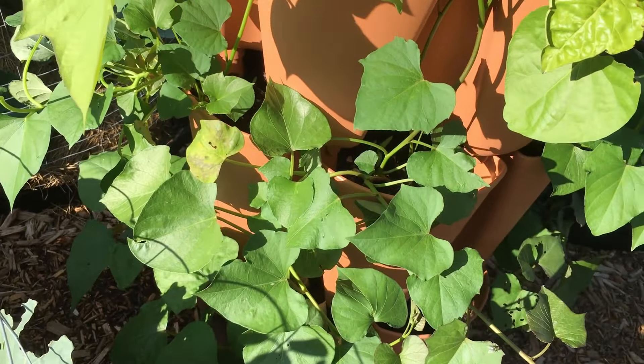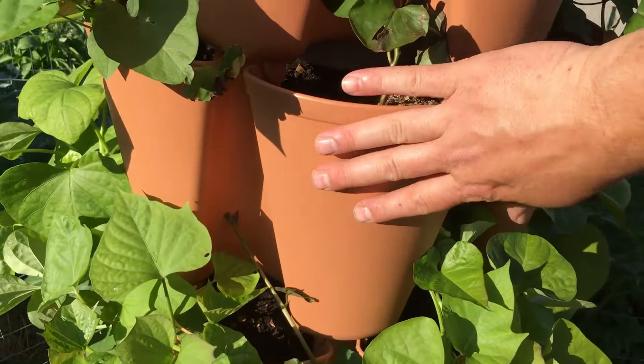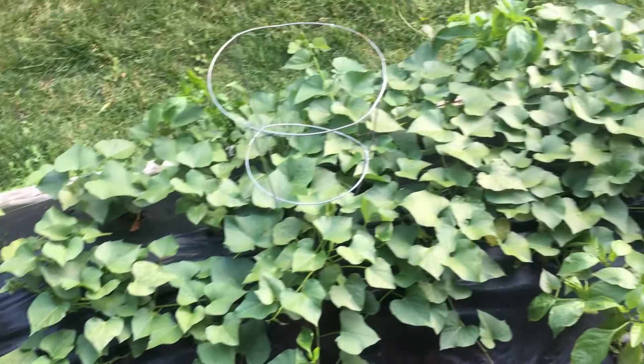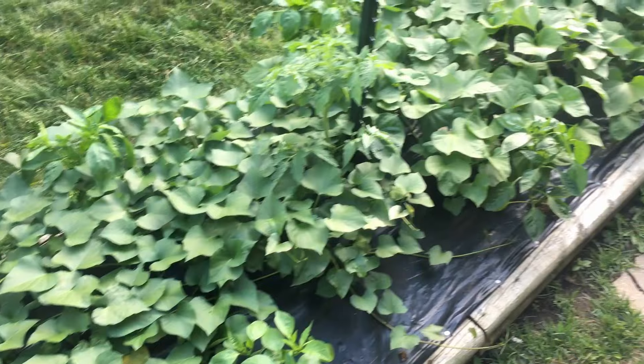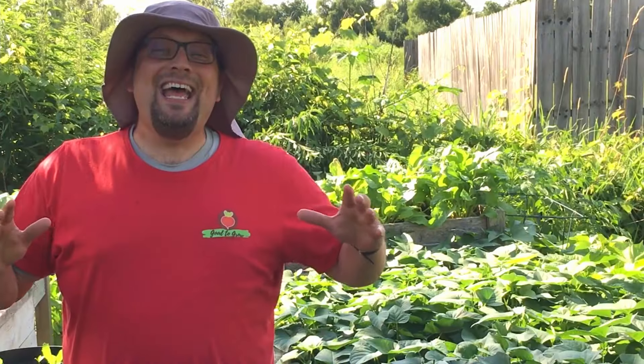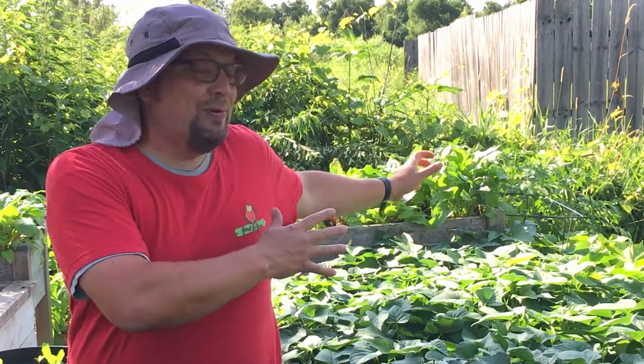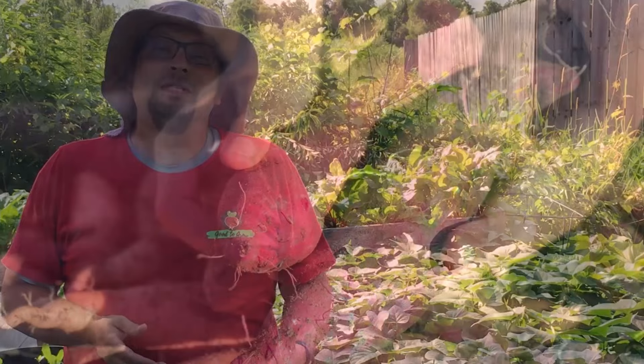Take a look at all these sweet potatoes growing in this GreenStalk original vertical garden. That is one nice size bed of sweet potatoes. Guten Yardning everybody! Today's video focuses in on one of our absolute favorite vegetables here at Guten Yardning — you can see them, they're actually all around me right now. That's our sweet potatoes.